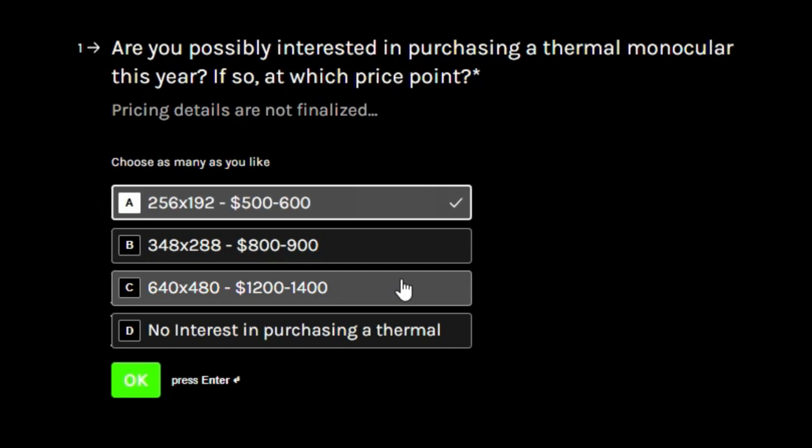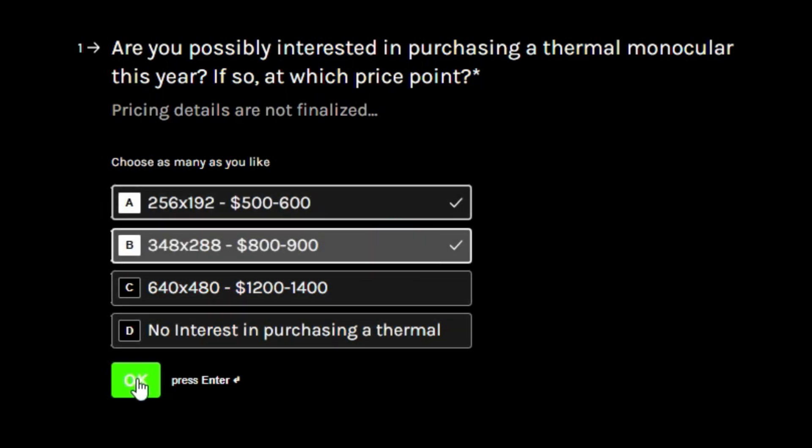The pricing is not finalized yet, but they will be somewhere in this ballpark and we're going to try to be as competitive as possible. If you've done any research on thermals you know how expensive they can be, and you know that these prices are really good. Also keep in mind that you can select multiple options for most of these questions.